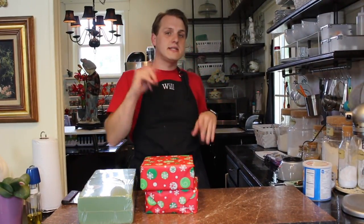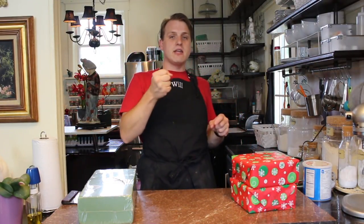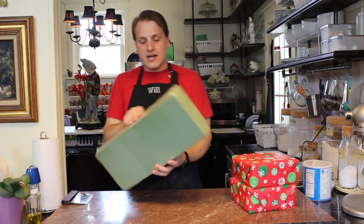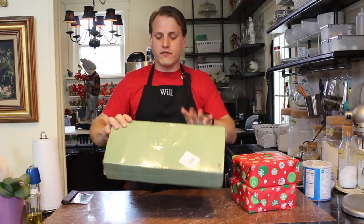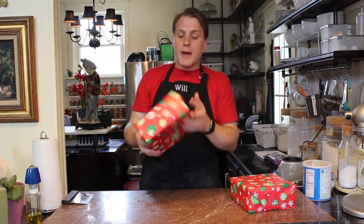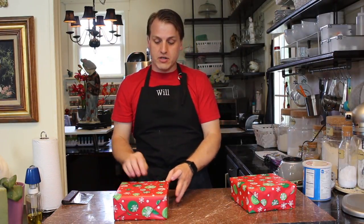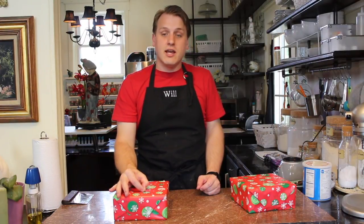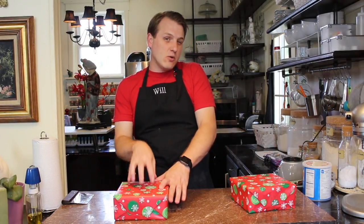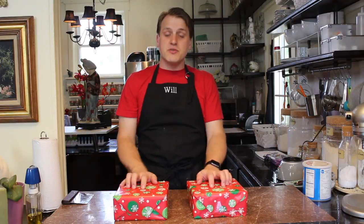Once we dip our cake pops into the chocolate, they need to sit upright so that they have a nice clean edge on top. Otherwise you get a little bit of chocolate spillage and it'll have like horns on the outside. What I've done is take some Oasis foam — it's used for floral design — and taped three pieces together. Then I wrapped it like a present and poked some starter holes so that the cake pop stick can go straight down in there. The paper will protect the Oasis foam from any chocolate drip so it won't melt.